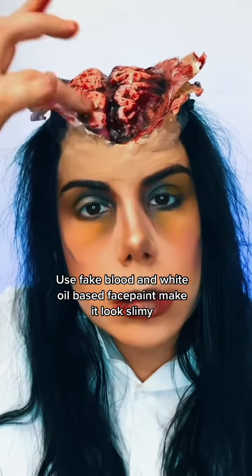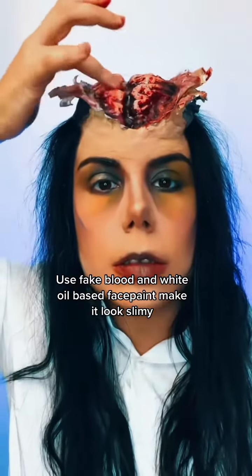Use fake blood and white oil-based face paint to make it look slimy. Done.